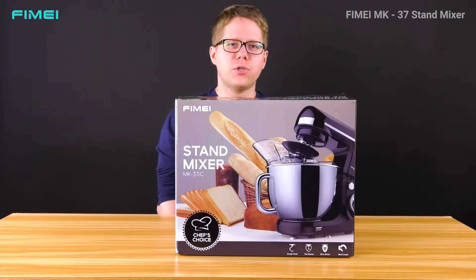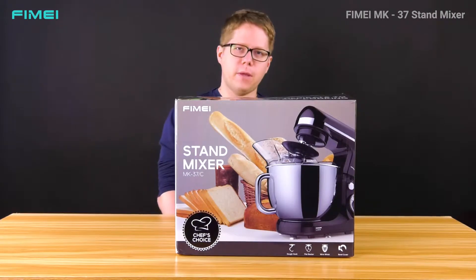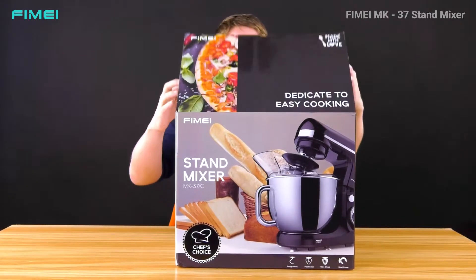Hello everybody, today we have a kitchen tool which you can use in your home. It's a mixer produced by the brand FIMEI. We're gonna unbox it together and see what we can find in the box.